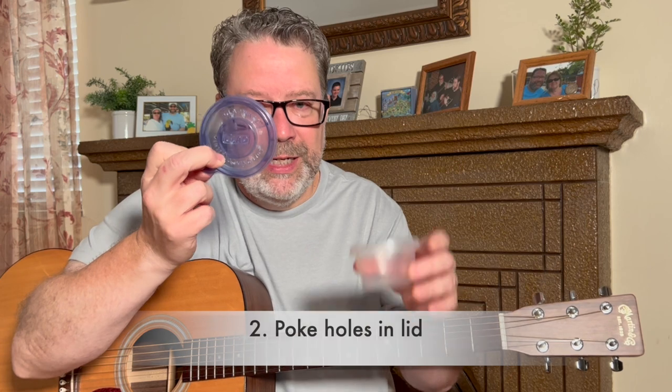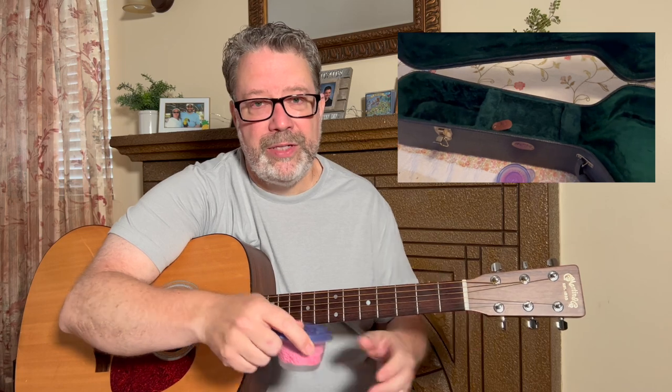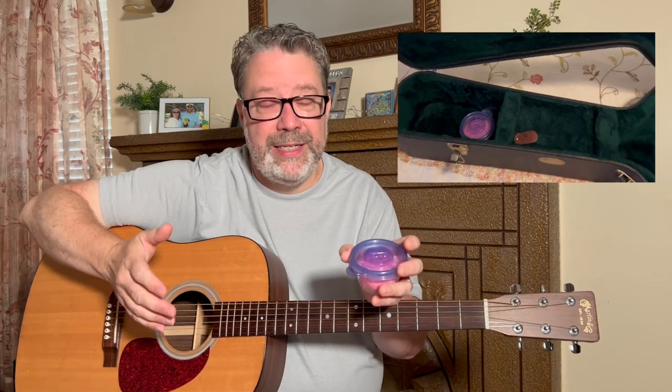The other thing I do, especially in the winter time, is take a little Gladware container, poke some holes in the lid, cut the sponge into a circle, dampen it, pop it in, close it up, and sit it inside my guitar case up by the headstock. If it's really dry out, I'll put one of those in the guitar case and also use the baggie one inside the guitar. That seems to do the trick.